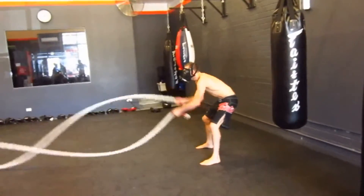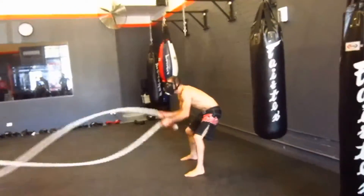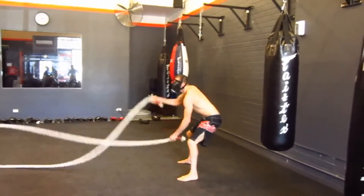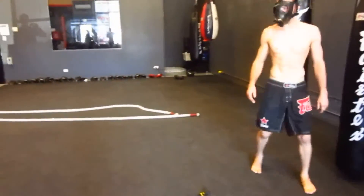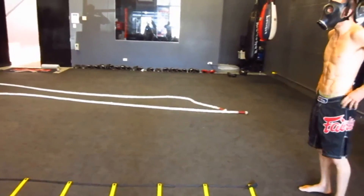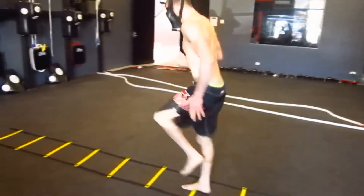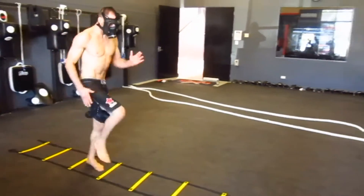There are two different types of training: high intensity interval training, and then moderate intensity continuous training, such as running, swimming, riding bikes — things like that — where you may not necessarily push your heart rate to its max. Something like the activities I'm doing are designed to push the heart rate to the max, up in that zone, in a short period of time.